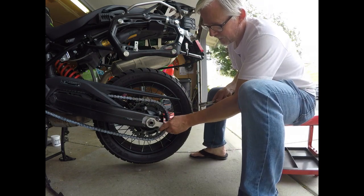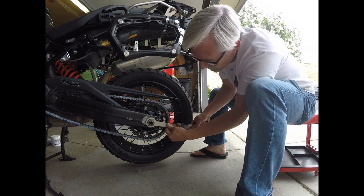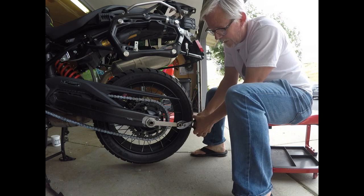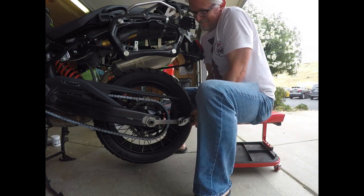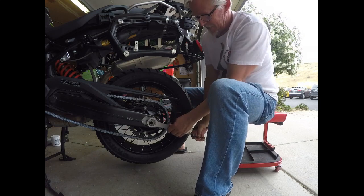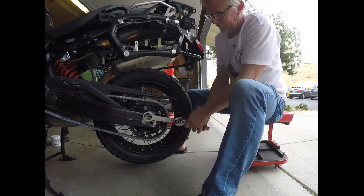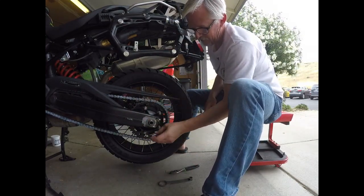Let's put the 34mm socket on there and grab a pair of pliers out of the trail kit. I'm trying to do this with all my trail tools just to make sure I've got the right tools in my trail kit. It's on the stand and I'm making headway. Good deal — past the tough part. 34 millimeter nut off.